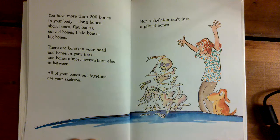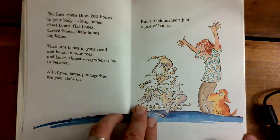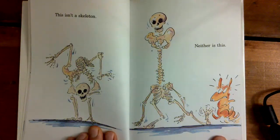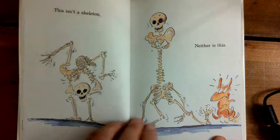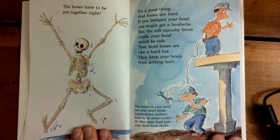All of your bones put together are your skeleton. But a skeleton isn't just a pile of bones. This isn't a skeleton. Neither is this. The bones have to be put together right.